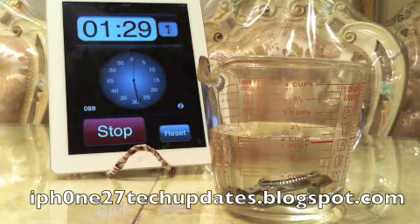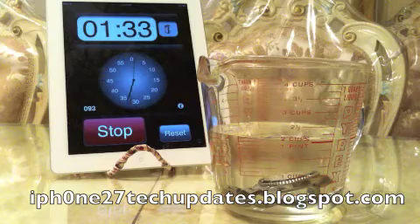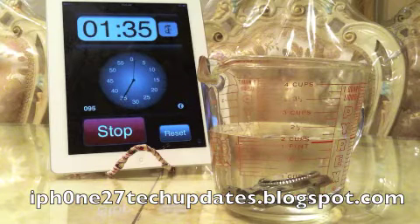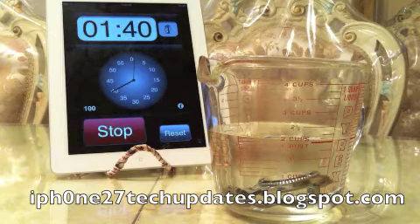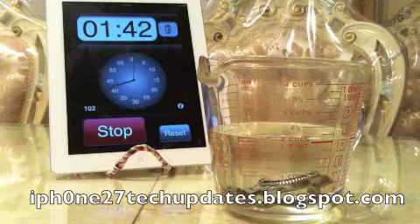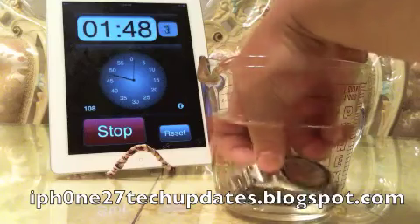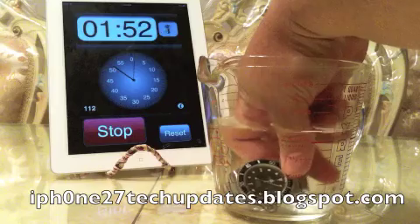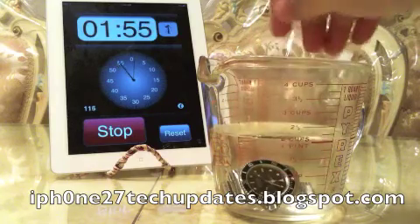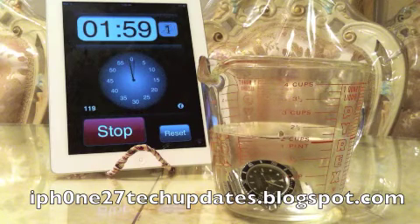We are 90 seconds in. Again, the Rolex Submariner is completely submerged in clear, fresh water. There are no bubbles. I'm going to turn the watch over.